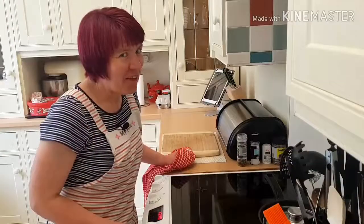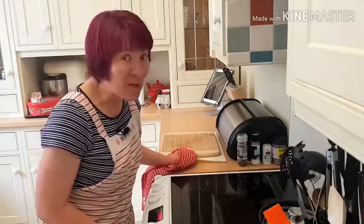My cakes have had 50 minutes in the oven. I'm going to take them out now and see if they're ready.